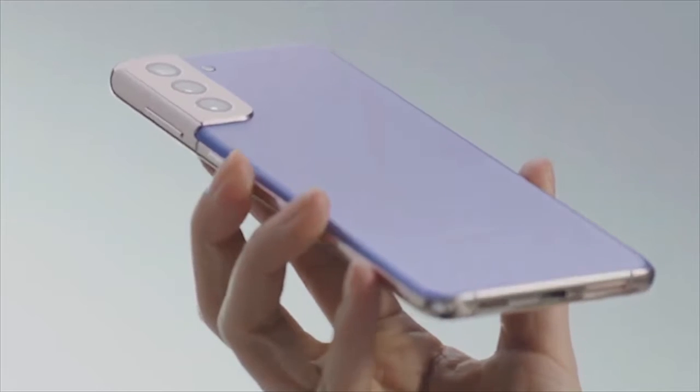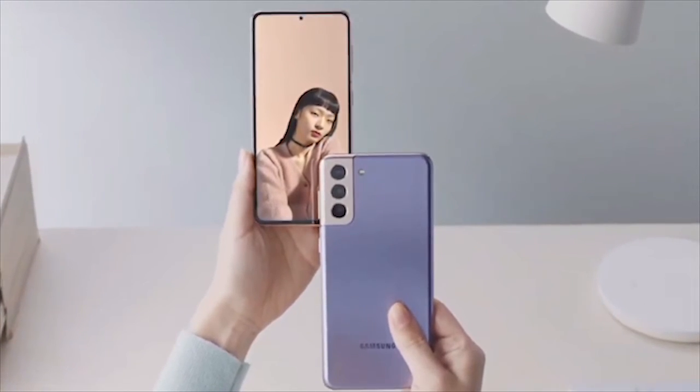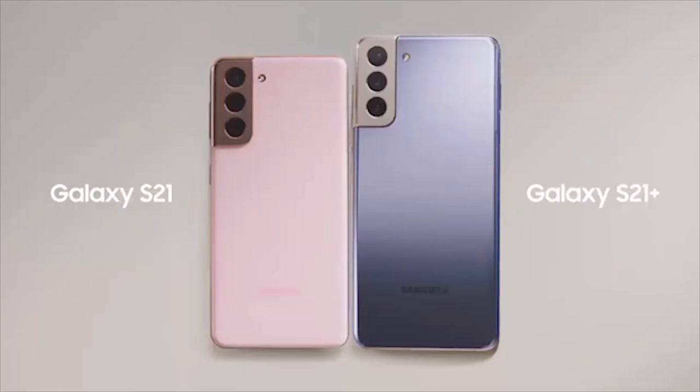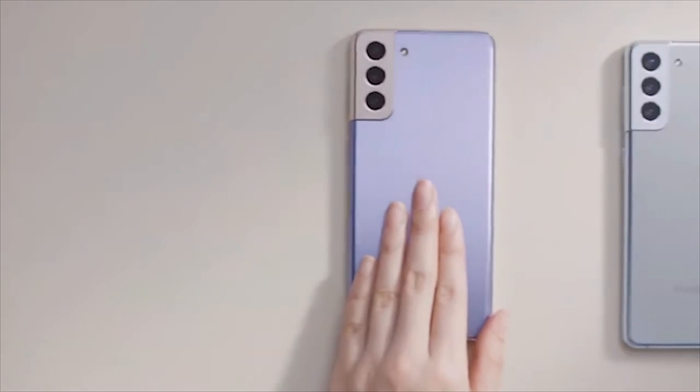The S21 is, of course, smaller than the S21 Plus, but both give you a large display experience in a compact form factor. And they have a haze finish, which means less fingerprints.